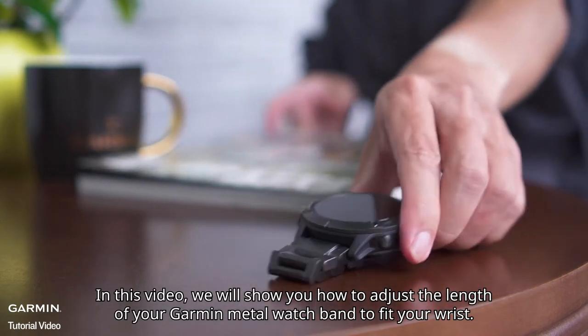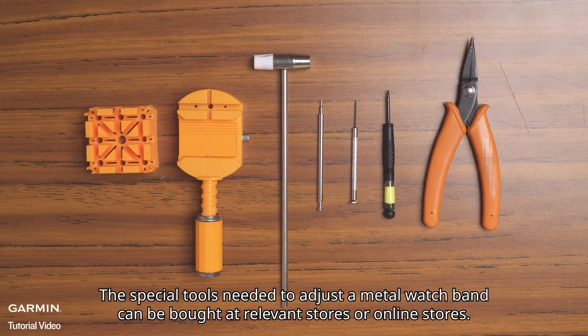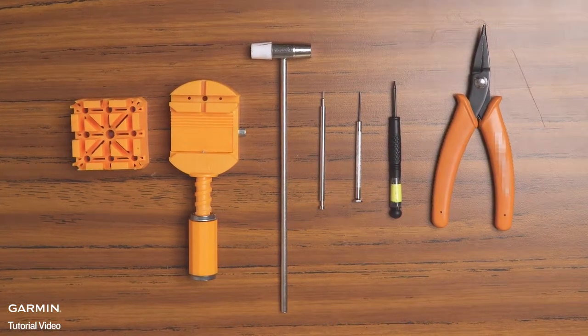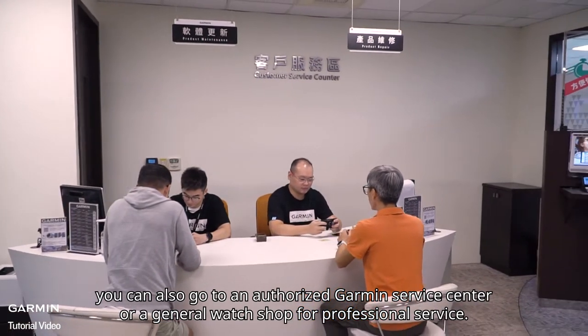In this video, we will show you how to adjust the length of your Garmin metal watch band to fit your wrist. The special tools needed to adjust a metal watch band can be bought at relevant stores or online stores. Besides doing it yourself, you can also go to an authorized Garmin service center or a general watch shop for professional service.